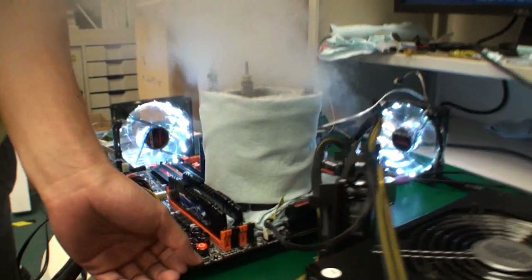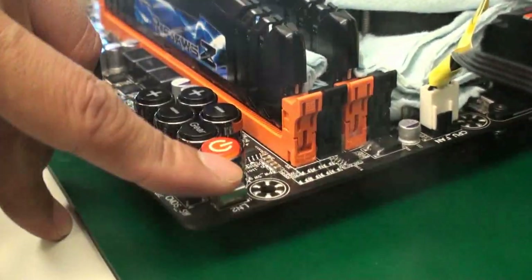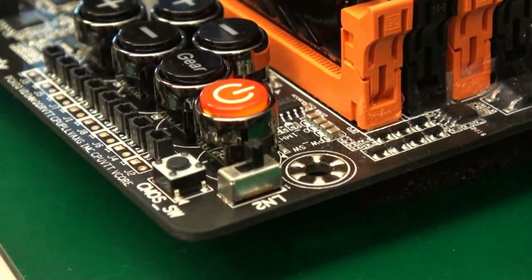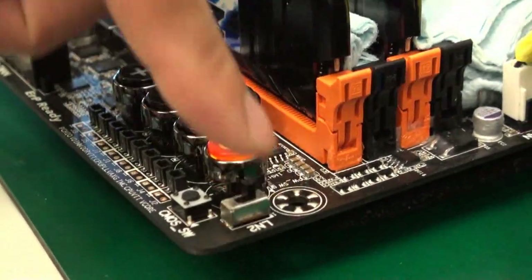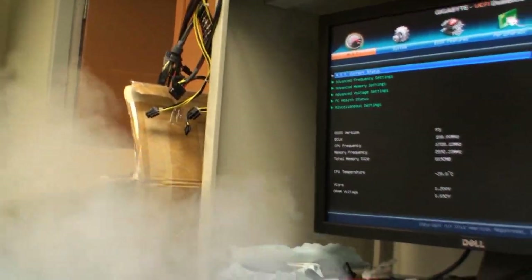In the corner we have a small switch called LN2 mode. It helps when running a benchmark and you want to quickly drop the frequency to grab a screenshot. Right now in the BIOS it's 4.2 GHz — if you flip the switch, now it's dropped to 1.78 GHz. This is just to maintain stability to grab a screenshot, which is important because at overclocking competitions you need to prove the result with a screenshot.